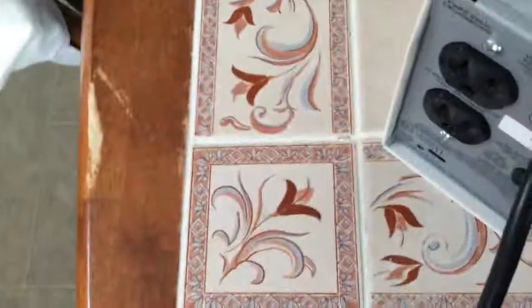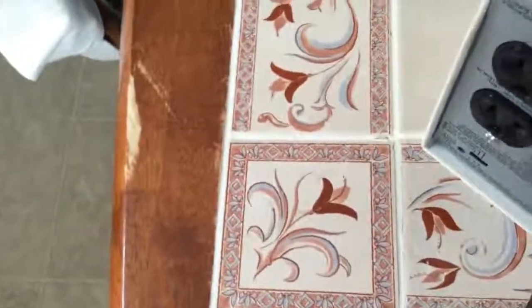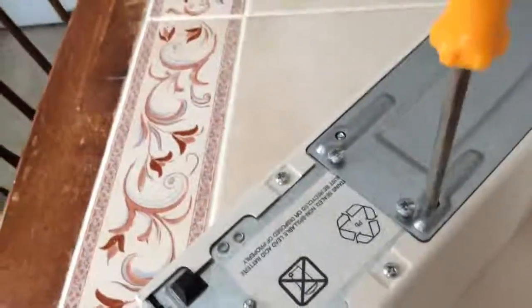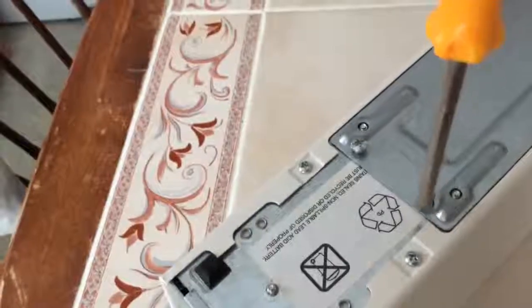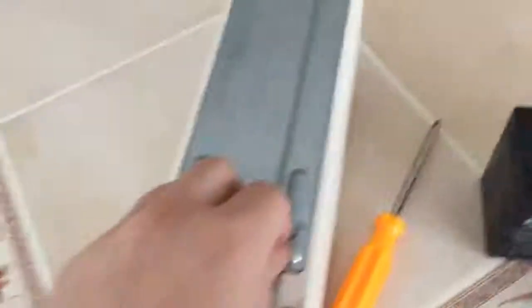I've actually been looking for one of these for a while, but for some reason I never find them at my thrift store. I've heard that they're very common. I'm definitely going to be keeping this. Just when I replace the battery, I probably won't be doing another video on it because replacing the battery is just doing this in reverse order. I think that's all for today — thank you for watching, I'll see you in the next video.